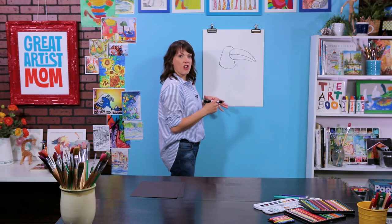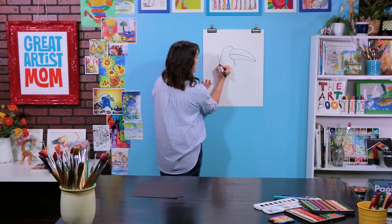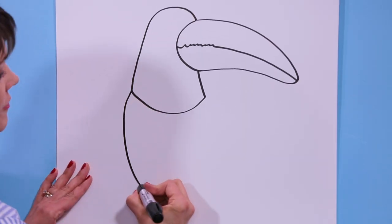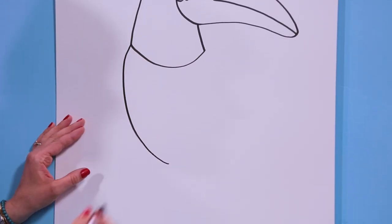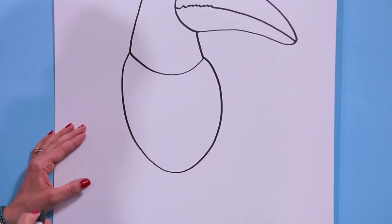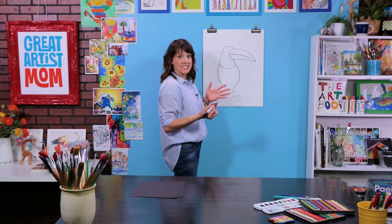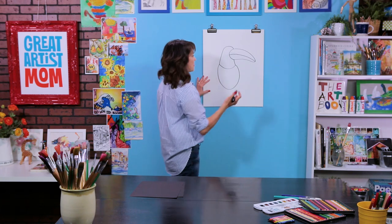The body is very easy because we're drawing this toucan sitting on a branch, so the wings are kind of tucked in. All we need to do is curve down one side and now curve down on the other side. Now we're going to add the eye and a couple of the details, and these are all just going to be round and curved shapes.